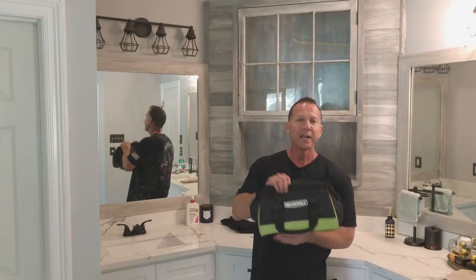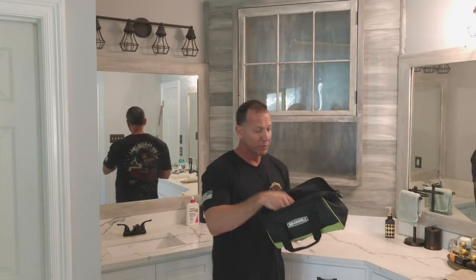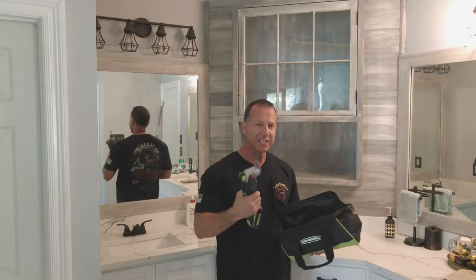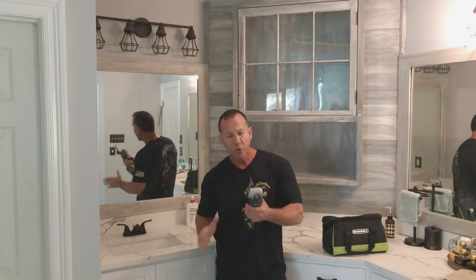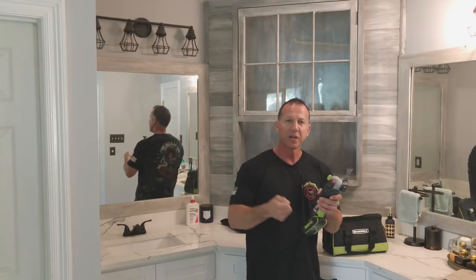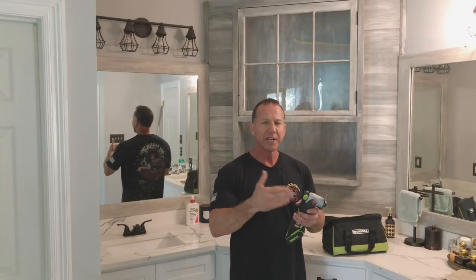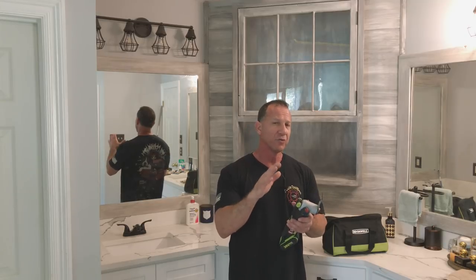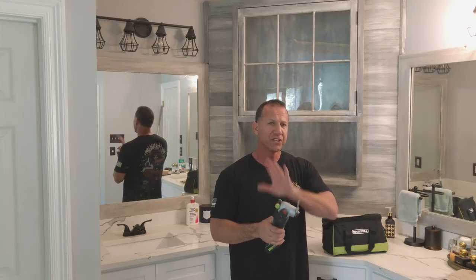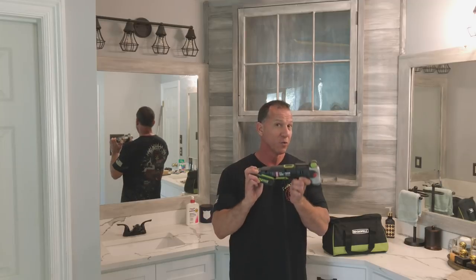But before we get to that, let's talk about this. This is a tool that I bought at Lowe's Home Improvement — an oscillating tool by Rockwell. I bought this because I have another Rockwell oscillating tool that's a plug-in one, and I really wanted to get a cordless that's powerful. This thing's really powerful and has a lot of cool features. I'm going to cover some of those features at the end of this video, and I'm going to give one of these away.